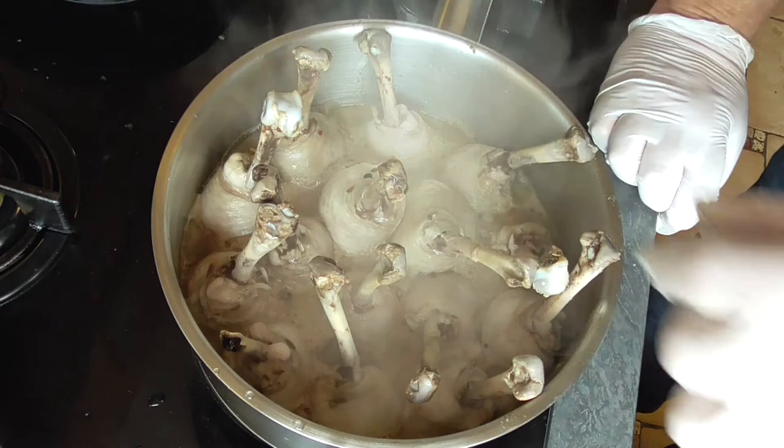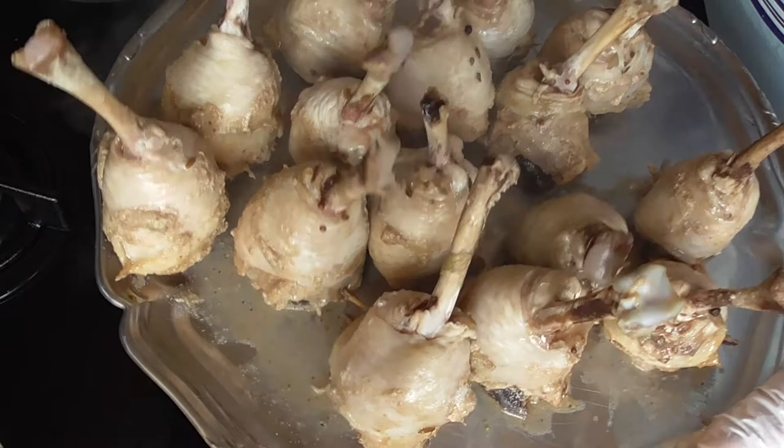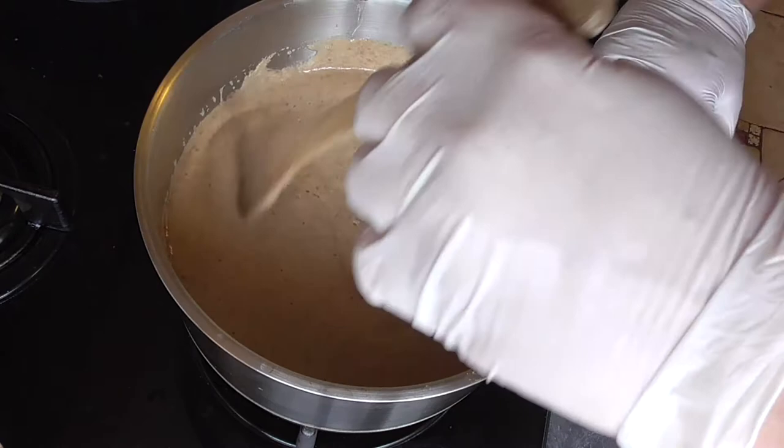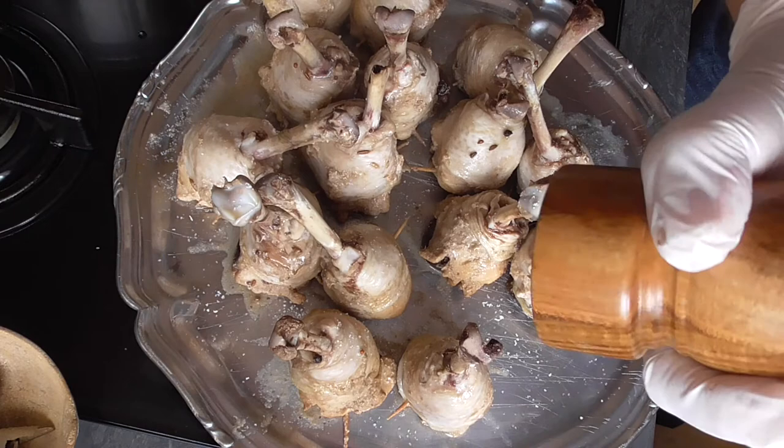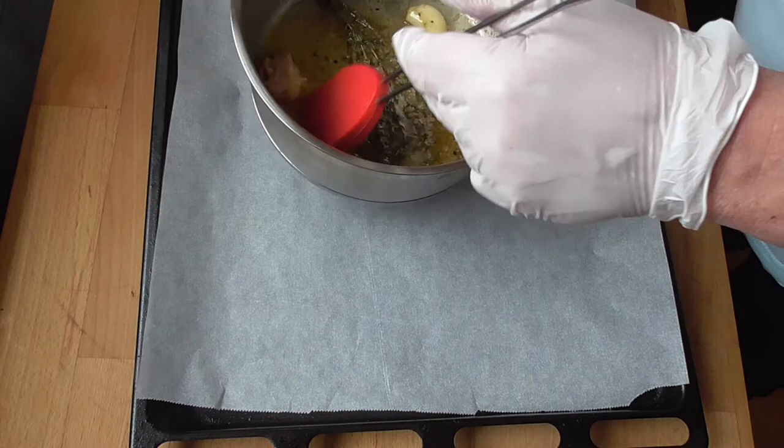After 40 minutes, our chicken is nicely poached. So we're going to put our drumsticks on a plate and let them cool down a little bit. We're going to pour the rest of our sauce into the casserole and this is going to simmer slowly for one hour. We're going to crack some sea salt over the drumsticks and also crack a good amount of pepper. Now we've got our oven plate and the melted butter.